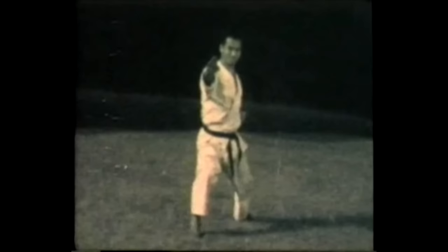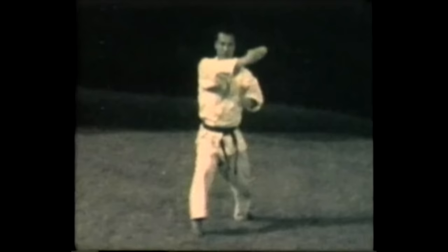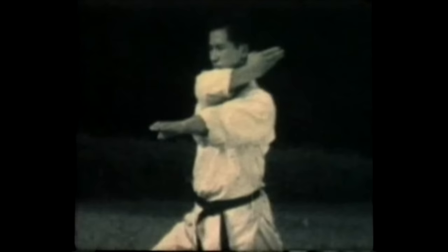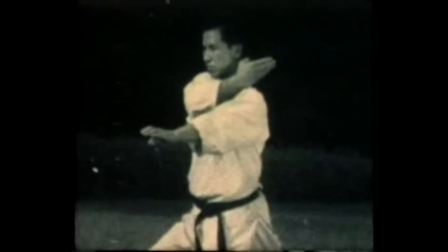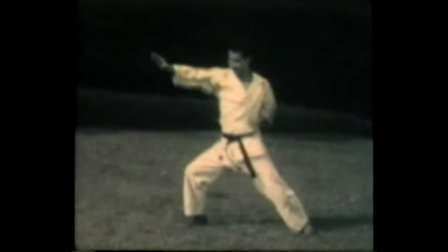Now reverse knife hand strike. Using the hips, using the opposite hand to draw back to create additional speed and power in the strike. Now faster — you can see how everything is coordinated and works together.